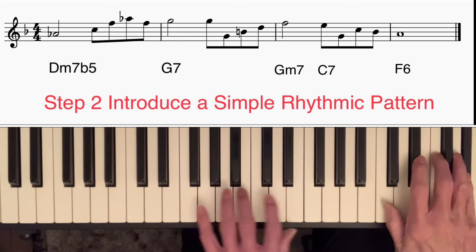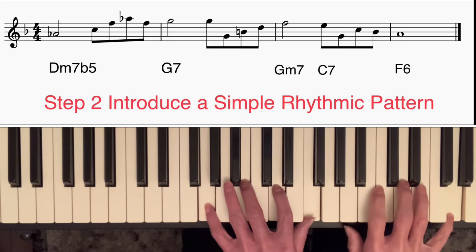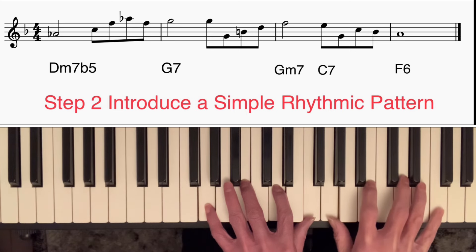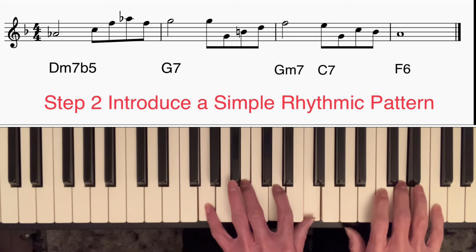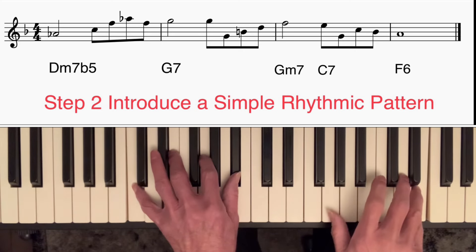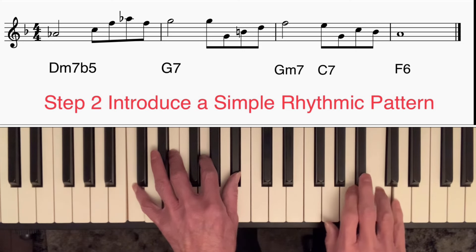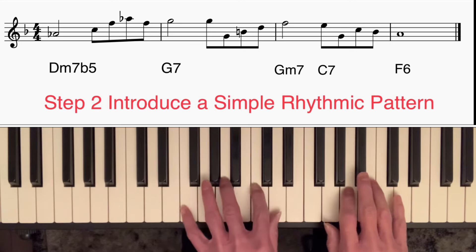Then I'm going to play a broken chord down an octave to the root, back up — third, fifth — taking me to the seventh of G minor 7. Dropping a step to the third of C7, another broken chord — down to the fifth, back to the root, seventh — dropping a step once again to A.